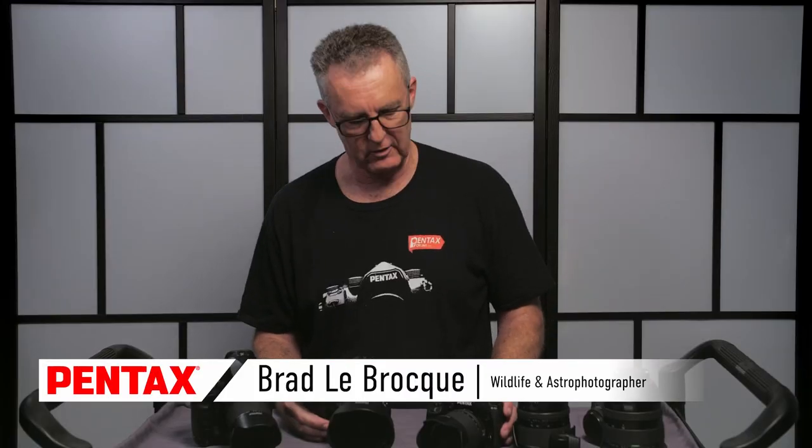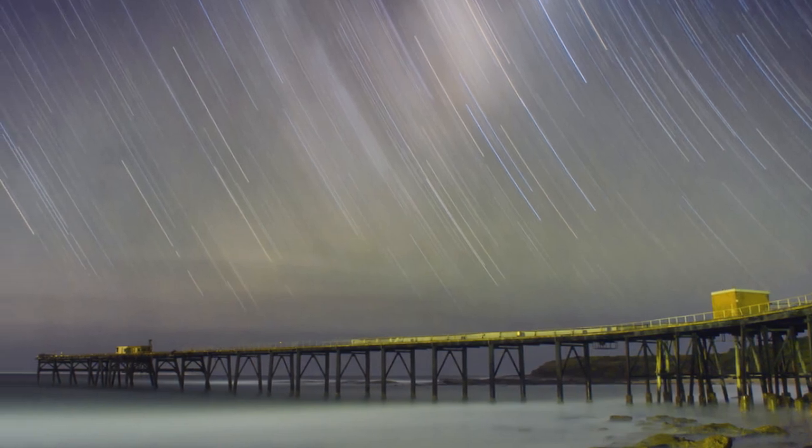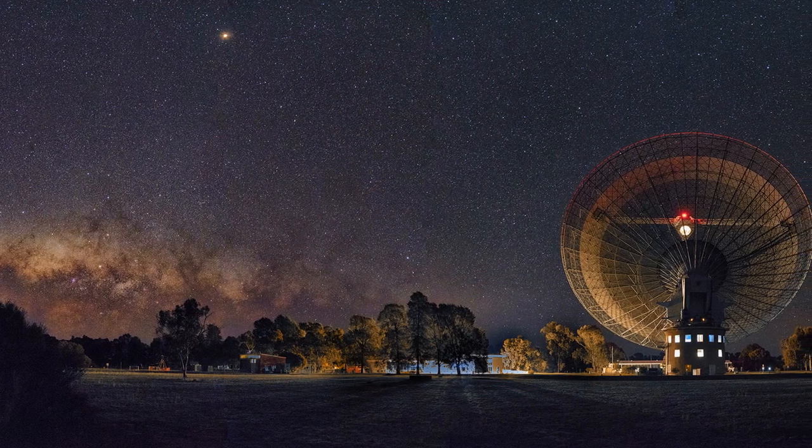Hi, it's Brad here again. The type of astrophotography I'd like to talk about is one single long exposure. Pick a nice foreground — what makes a nice landscape shot generally makes a nice astrophotography shot.